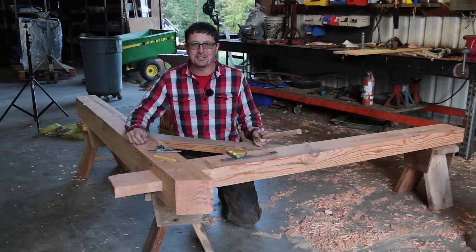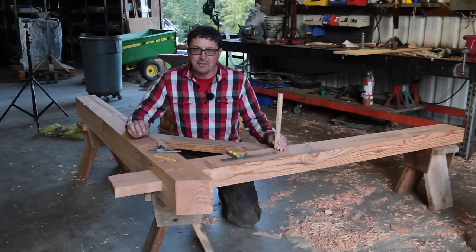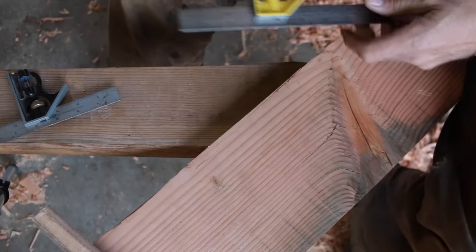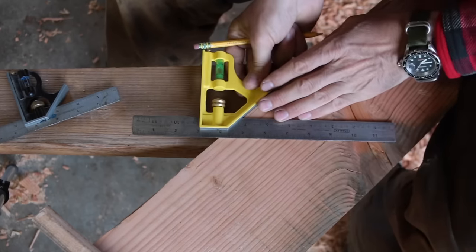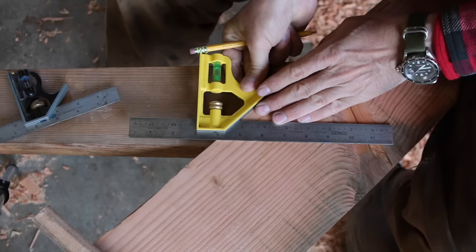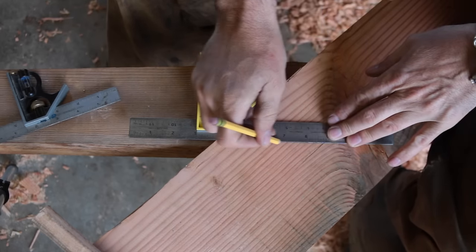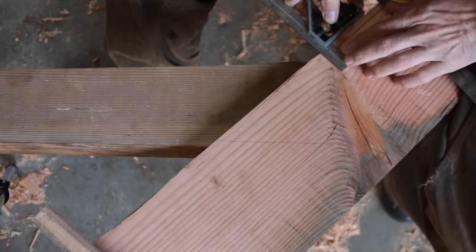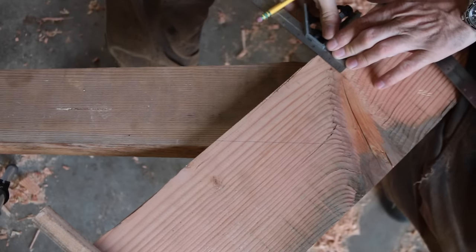Here we are coming to the final stages of the timber frame mailbox. We're going to try a new technique today that I've never tried before called draw boring. In this episode we are going to do our draw boring and our pegging. Before we do that we need to lay out exactly where these pegs are going to go. Remember we went in at a 45 — we've got to find kind of where the center of that tenon is, because it's sticking inside the wood here.